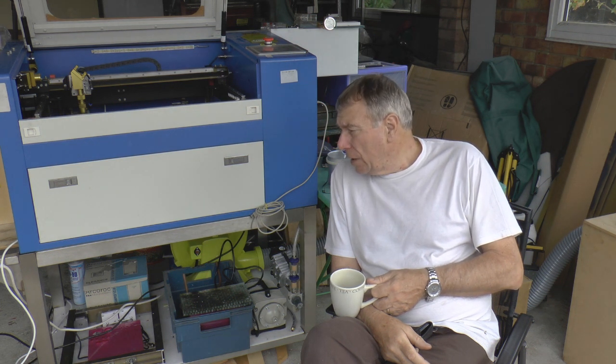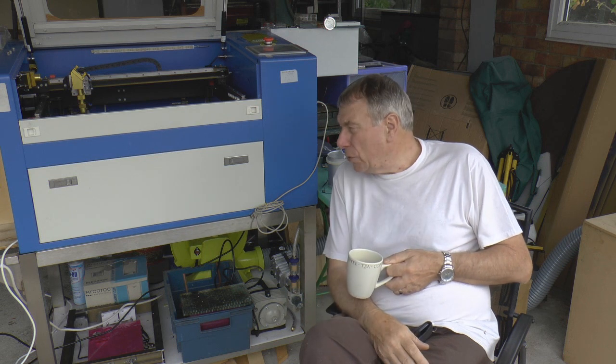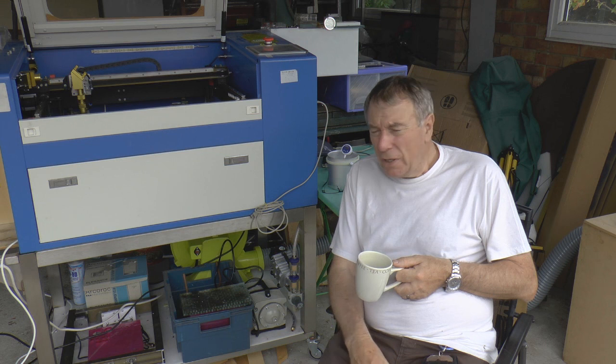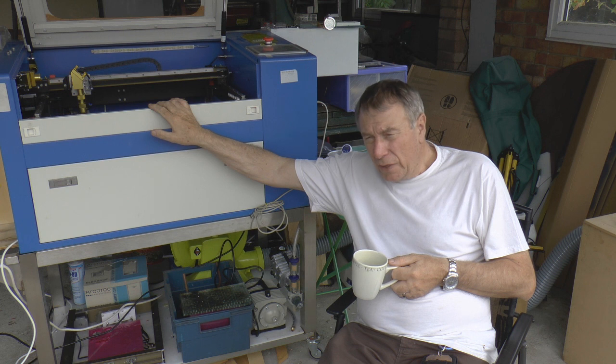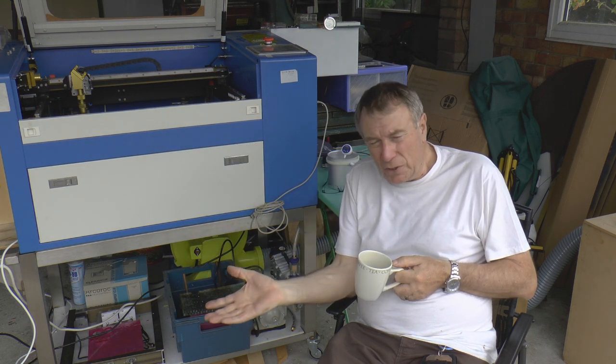I've had the machine just over a year now and it's basically quite a good machine. During the past year I've learned a great deal about this machine and also about the way in which the Chinese operate and sell these machines on eBay.